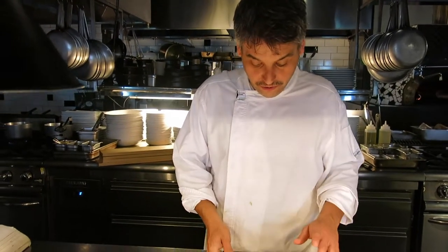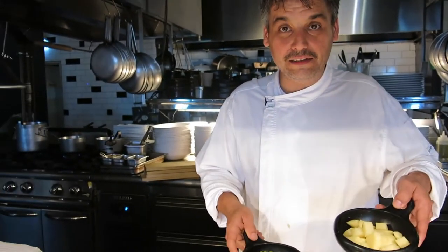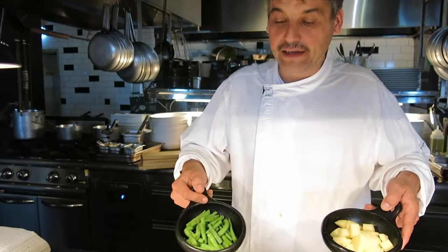So, we have done our pesto! Now I'll show you the other two ingredients to make the very traditional pasta pesto, as done in Genova. The other two ingredients are potato and green bean.